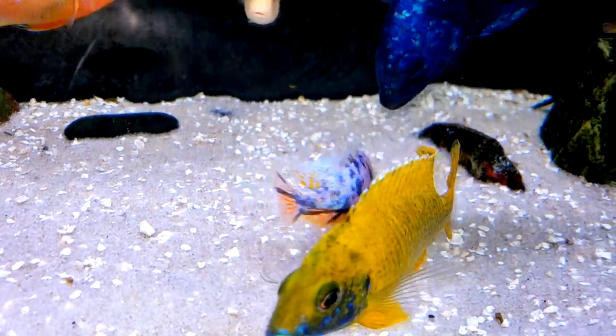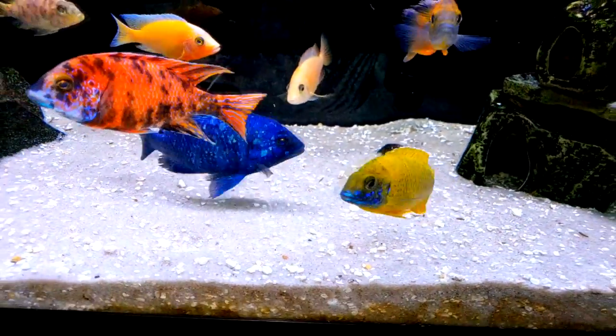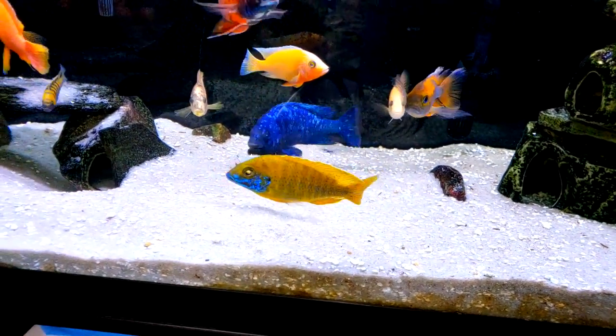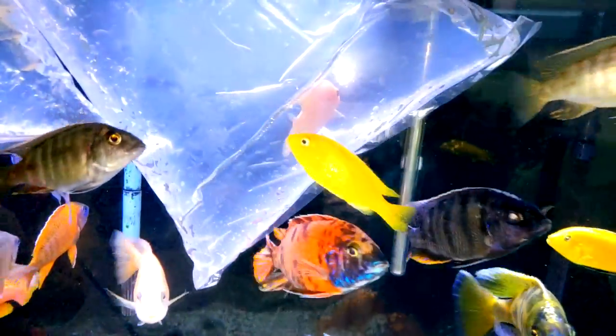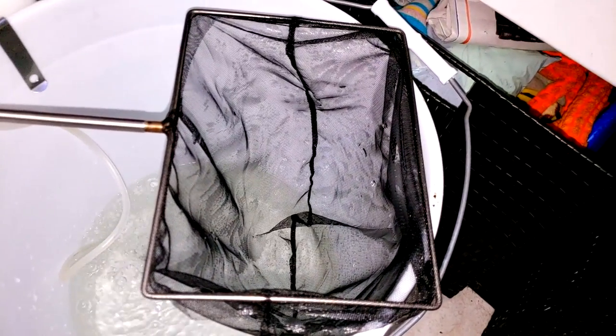You can see the little OB is trying to fend off for himself, but you can see that star sapphire — that's a six to seven inch fish. So the story goes that I sold a couple ruby reds and some OBs to a guy that drove down all the way from West Palm Beach, which is like an hour away.